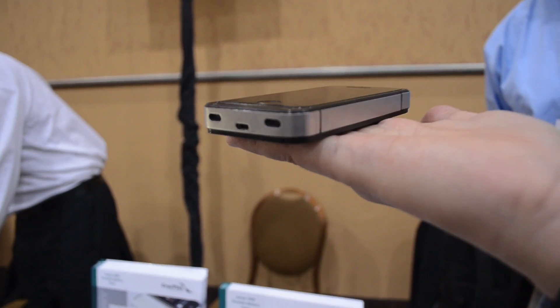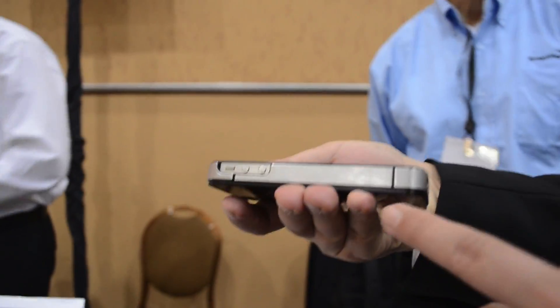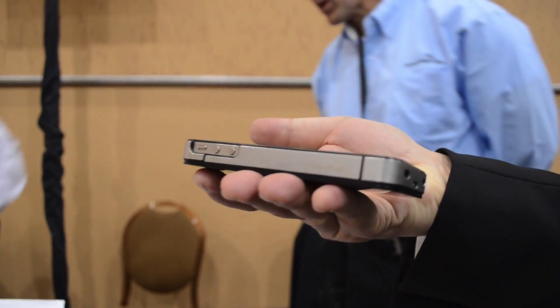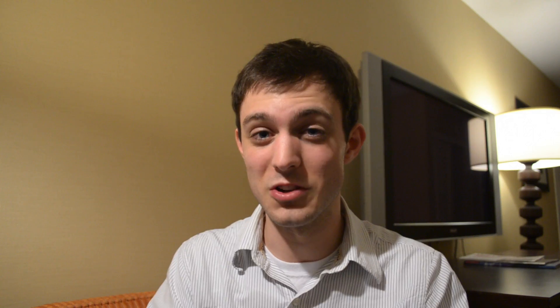The only downside I had was that it didn't have a very big lip, unlike my case right here — the Speck CandyShell — which has a lip around the screen. So if you drop it face down, the lip of the case will actually protect the screen. With this case it's pretty much flush with the screen, so if you do drop it on the screen you're going to have issues and will probably shatter it.